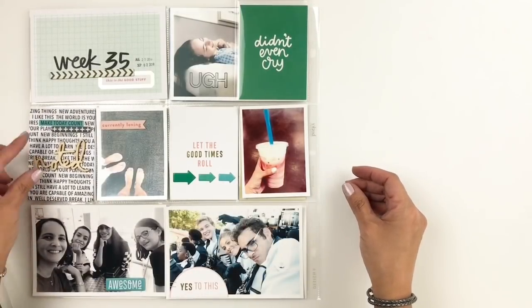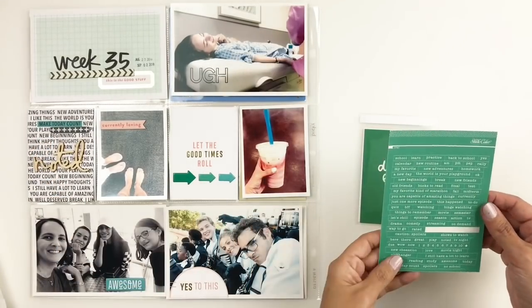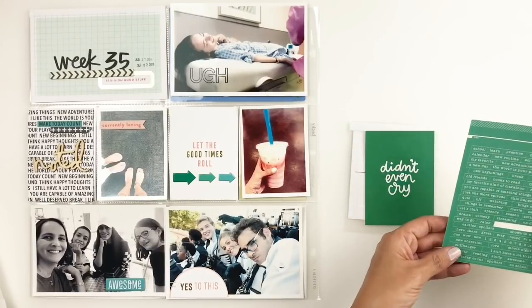It was quick, easy. I stuck to one kit and it really helped. I'm just going to end up adding a little sticker to that 'didn't even cry' card, and then I believe I call my layout done.